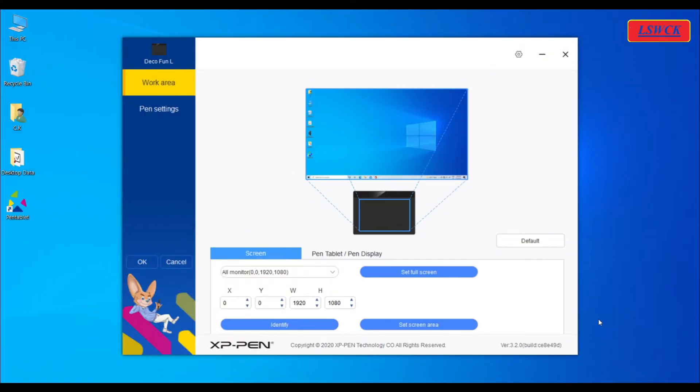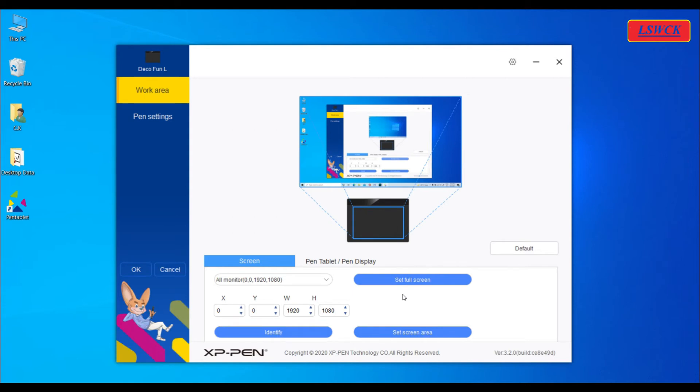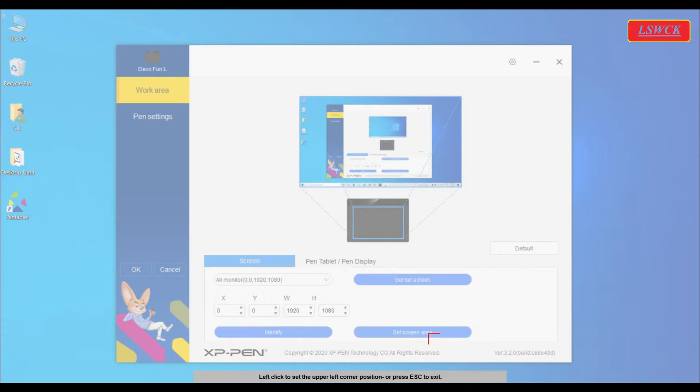You will find two tabs: work area and pen setting. First, we will learn how to set the work area. Work area is the screen size that we want to use for the pen tablet. There are two options: full screen size and set screen area. To set full screen size, click on the set full screen button. If you want a custom screen size, click on set screen area. You will see a red color left-click indicator — use it to set the upper left corner, then right-click to set the lower right corner.